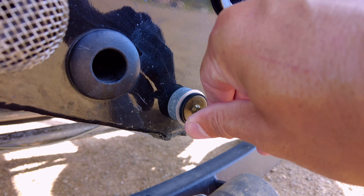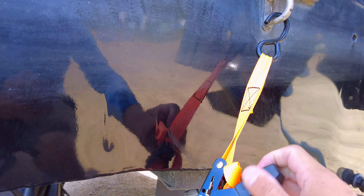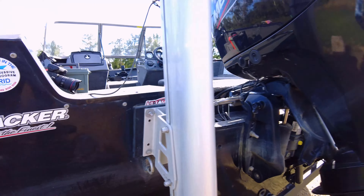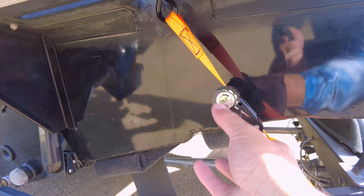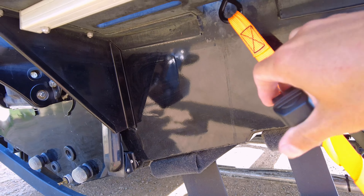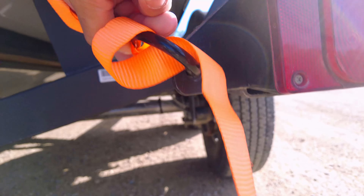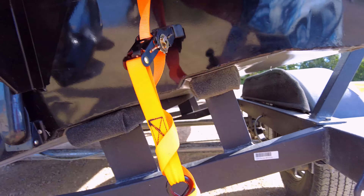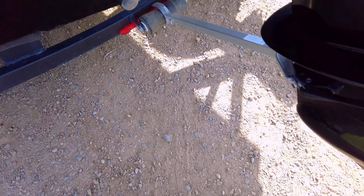Next, take those straps off both sides if you got them, so that the boat is no longer attached to the trailer. Next, if you got a transom saver, take that off.